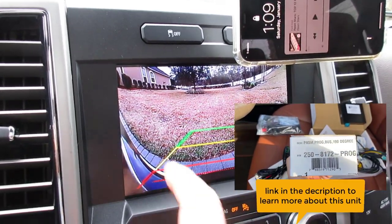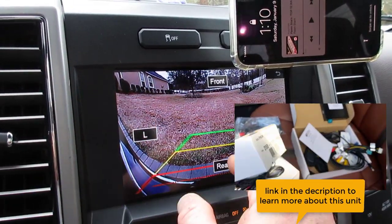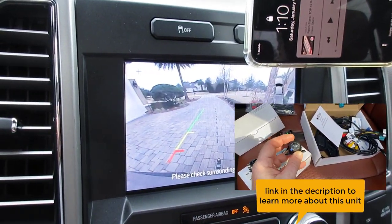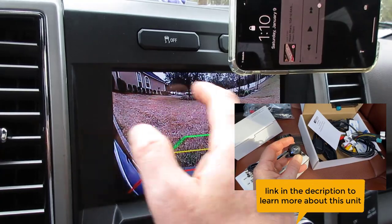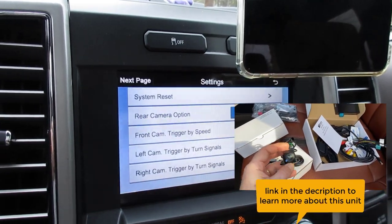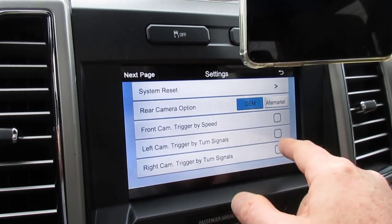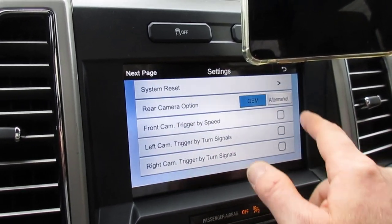You can add your front camera, left and right cameras, and of course you have your factory rear. Works with directional speed — everything else is so cool. This thing is just something every Ford owner should really get. So you can do trigger speed, turn signal, directional, automatic camera turn on and off.